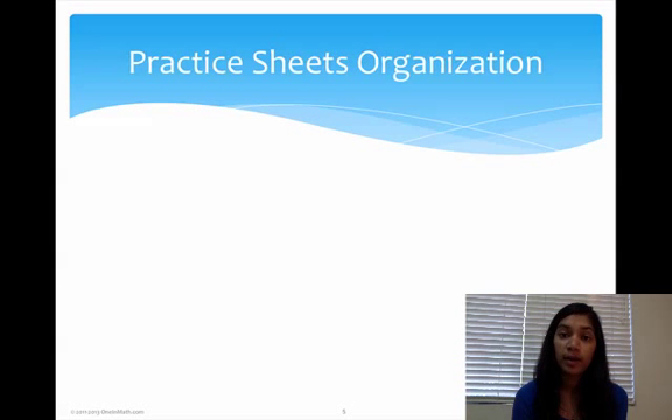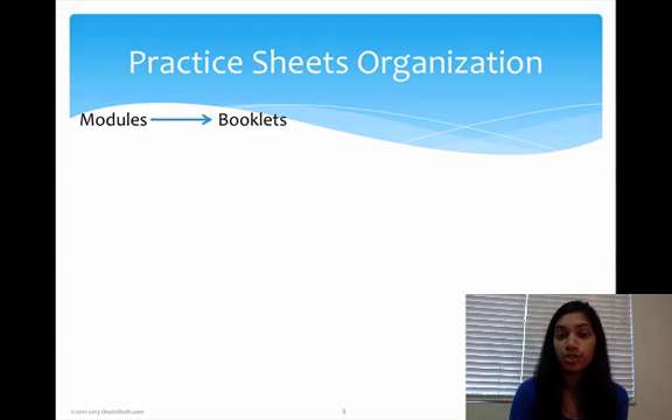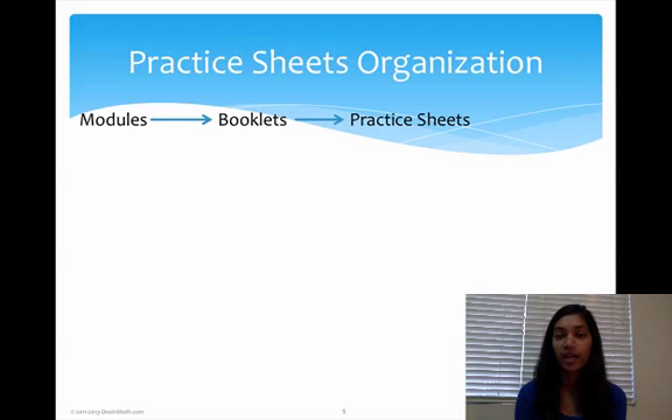I'm going to talk about how our program is organized. The first thing you have to know is something called modules. Modules are basically a collection of packets or booklets and it's our biggest section in the entire program. After modules, you have booklets or packets, which are basically 10 to 12 pages of math divided into topics. These booklets are made out of practice sheets, and we also have videos.